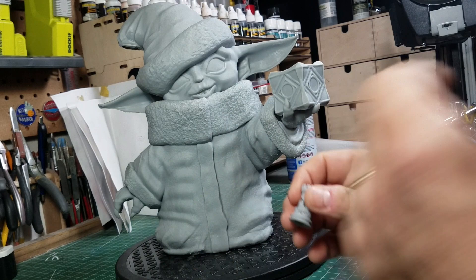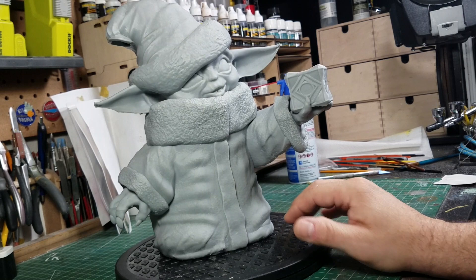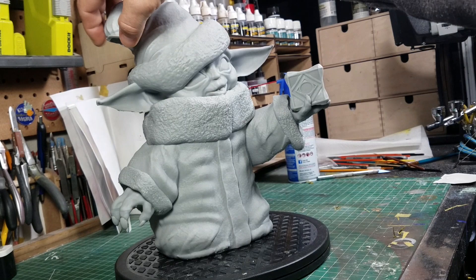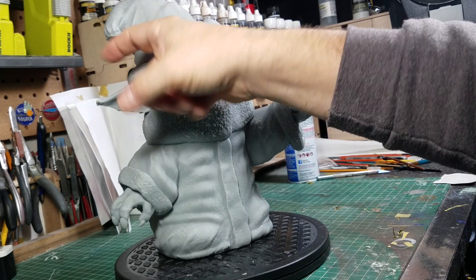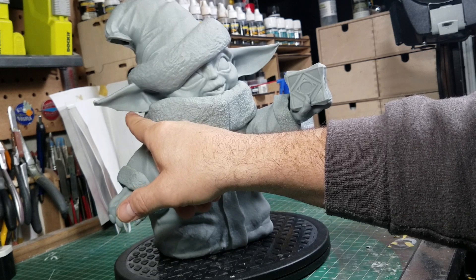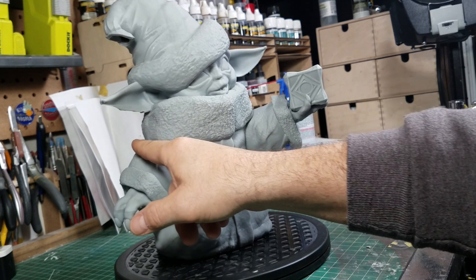Here is the larger baby Yoda. There are a few errors in the print due to user error and not the printer. The main one is that it's missing the fuzz ball on the hat — when I was printing there were no supports for it, so it printed and never attached. Another error is on the bottom of the ear — the supports for that ear failed. Luckily the print's not a failure because this was a 25-hour print.